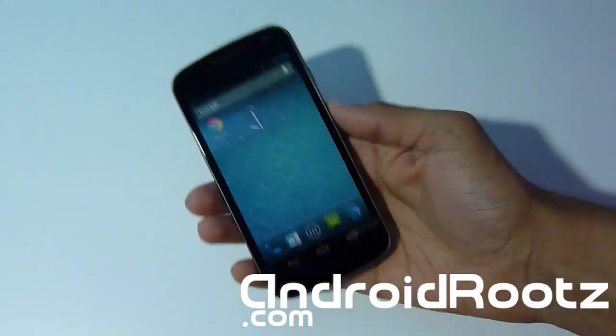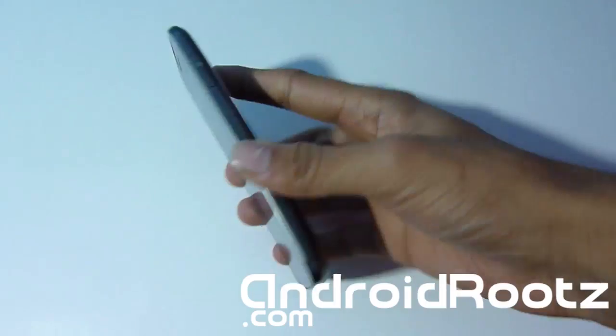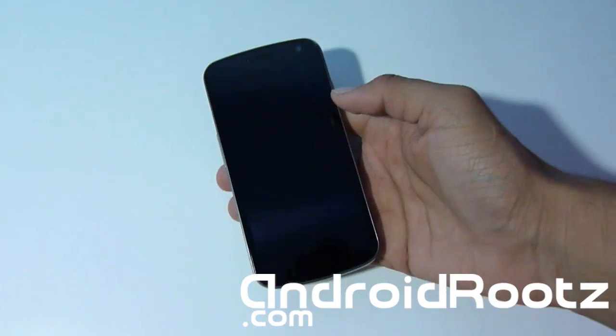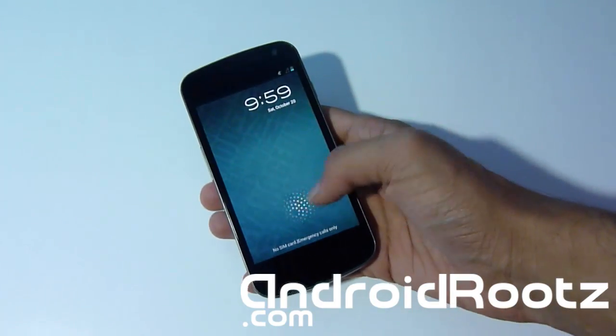Hey, what's up? Anfinex Tech Nite from AndroidRoots.com. As you can see, I have the Samsung Galaxy Nexus with me, and today we're going to do a CM10 ROM review for your Galaxy Nexus GSM, Verizon, and Sprint. Yes, this supports all three types of Galaxy Nexus that have been released.